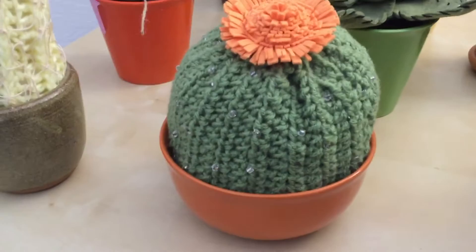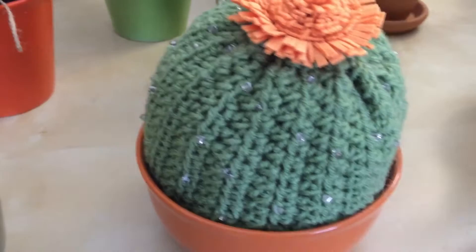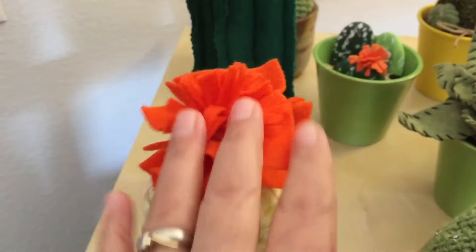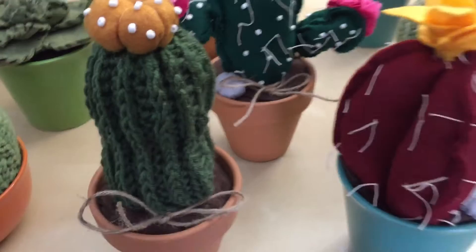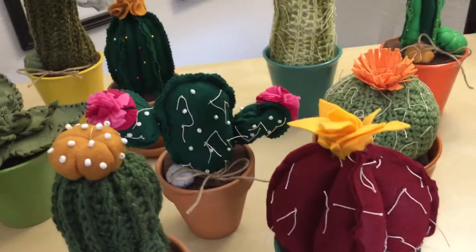I have some barrel cacti here — they have little beads, some pearl beading that I added, and the flowers too. Cacti are so beautiful because there are so many variations, and the flowers are so vibrant. As an artist you can really exaggerate that — I'm actually going to be doing a series of paintings of cacti and succulents.